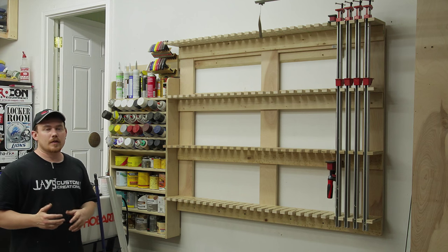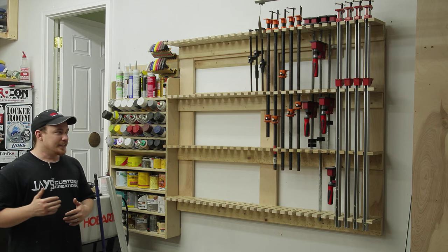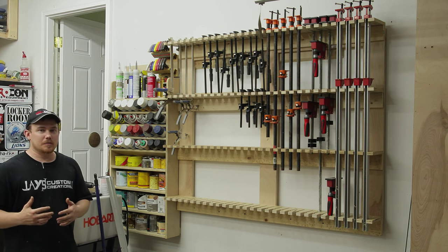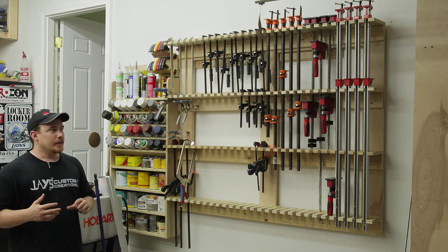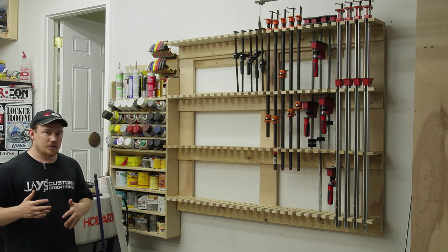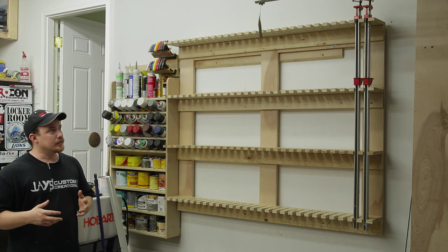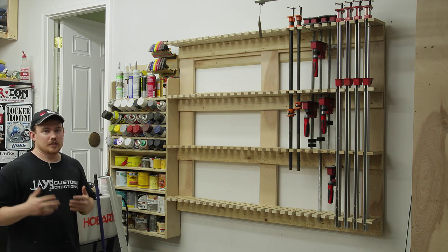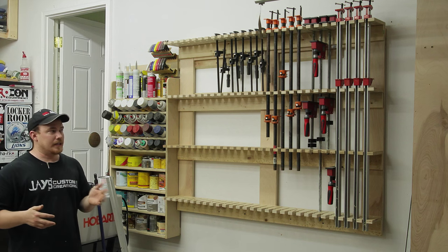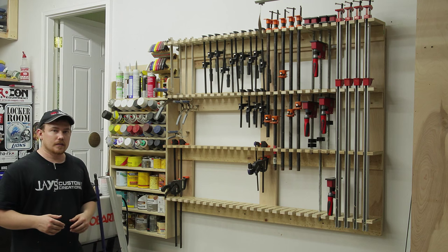This is definitely a function-over-fashion kind of project — I really don't care how this thing looks. When you get up close to it, it's actually pretty ugly. Most of my cuts aren't exactly perfect and the materials I used to begin with are really beat up. As long as it does the job, that's good enough for me. The way I have this right now, most of the larger clamps are taking up duplicate space because I've got more space than what I actually need right now. If the need arises, I could always move them down on the rack, exposing the holders above. Thanks for watching and have a great day.